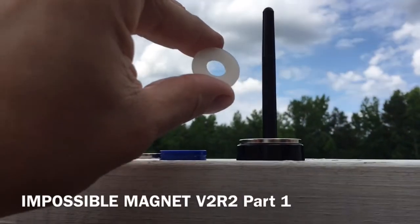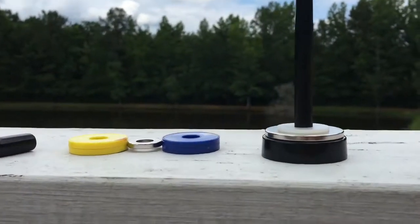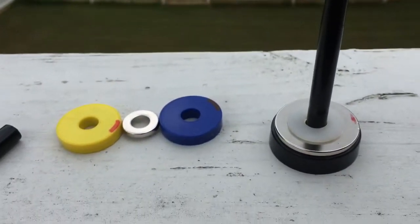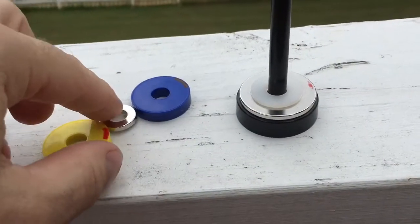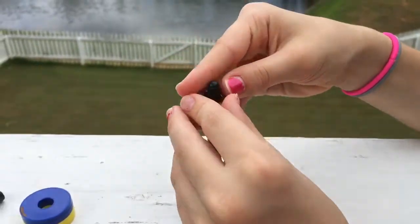When we put this plastic ring on there, the magnets don't shatter — these neo magnets are so strong they'll shatter. Now put that ring magnet on, red facing up. Let's see what happens.